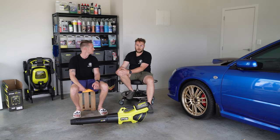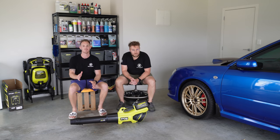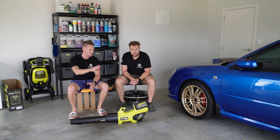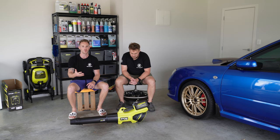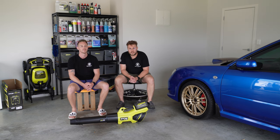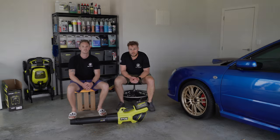Big thank you to Ryobi for sending us this 36 volt blower. They also sent us the mower and the edger, which you can find on the channel, and hopefully we've got many more 36 volt tools to come. Thanks for watching - that's it from Omni Garage, stay tuned for the next video.